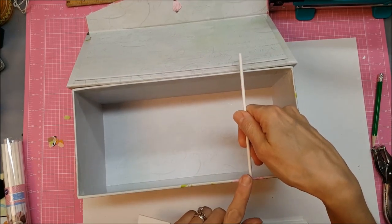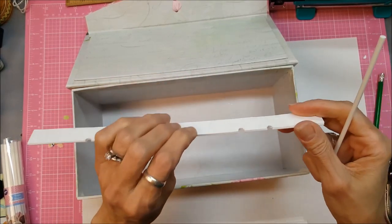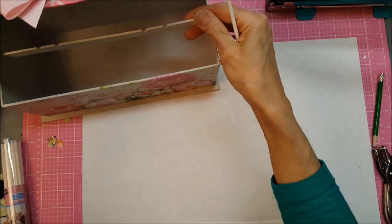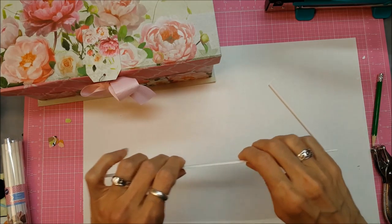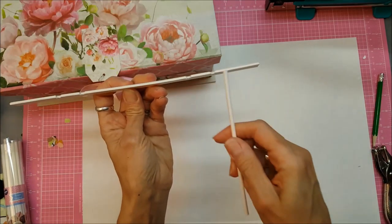In order to do this without drilling any holes, I'm going to measure and cut the sticks to just the right size using a craft blade. I measure the inside of the box to determine the length. For my box it's going to be 10 and three-quarter inches — for your box it would be whatever your measurement is.